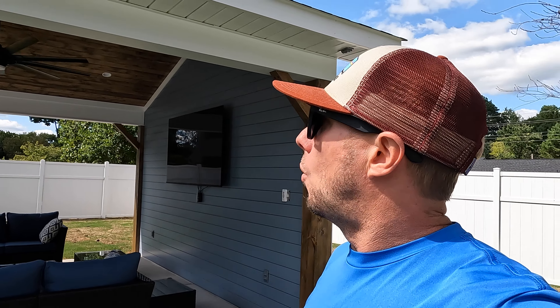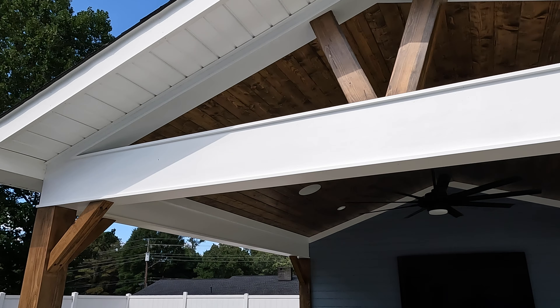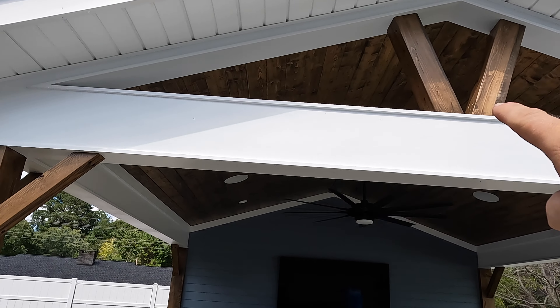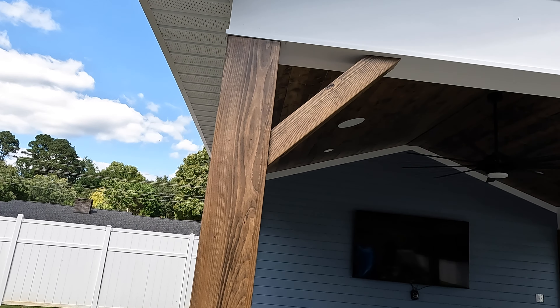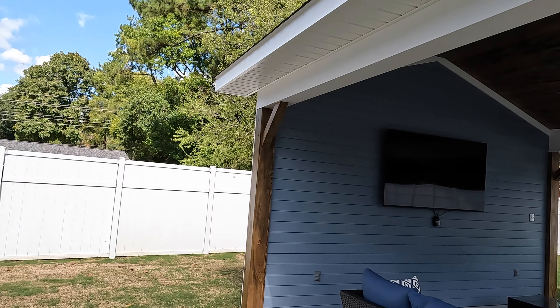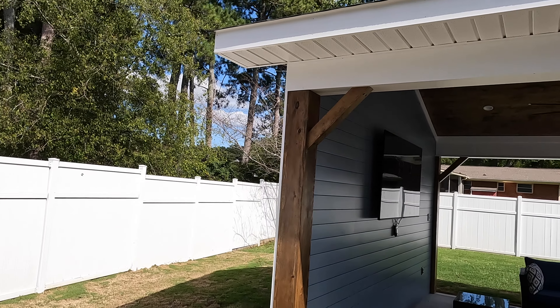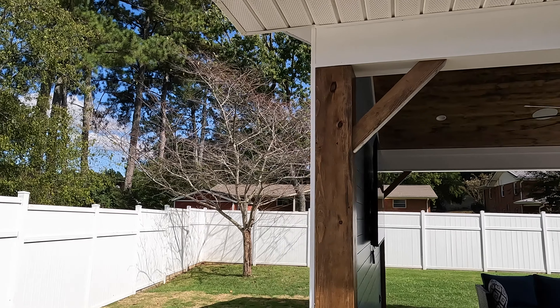I just wanted to go over the luxury pavilion out here and show y'all what it looked like and show y'all what my latest projects were. Let me turn it around and go around this thing one more time and give you a quick look at it before we end this video. All of that's wrapped in a Hardie painted white. We've got all the real wood accents, the tongue and groove pine in the ceiling, the shiplap on the back wall, the six-by-six posts wrapped to make them eight-by-eights, and our four-by-four brackets — killer accent on here.